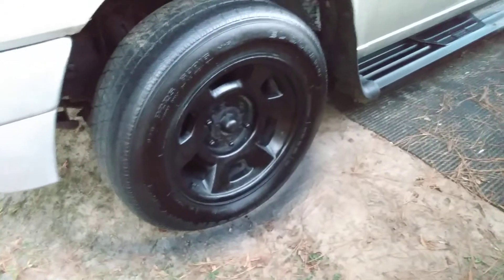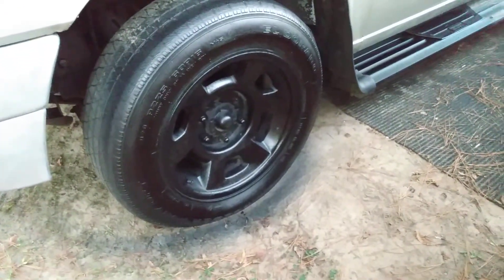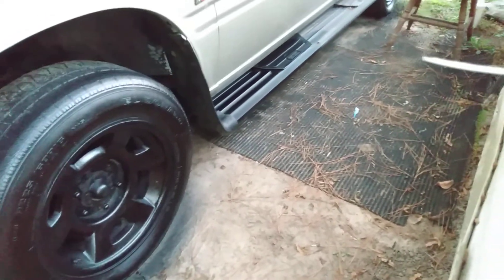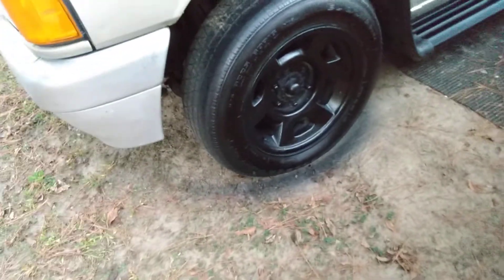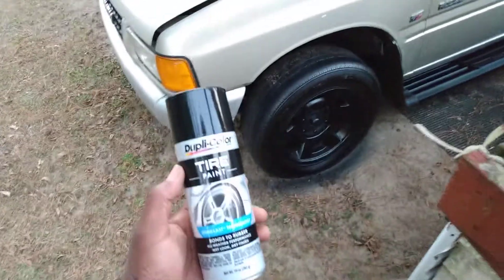It's not overly shiny — it just dries up and looks nice and glossy. Glossy enough, I'll say. I hit my running boards on half of it, and the tire and the whole rim as well. The rim is black anyway.